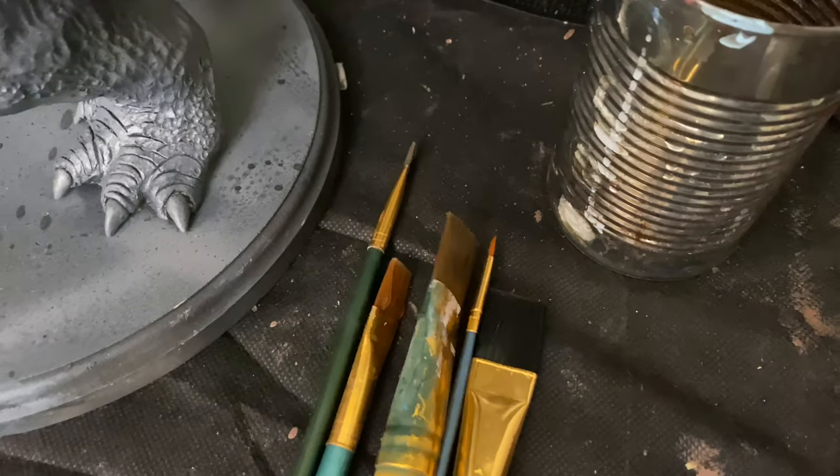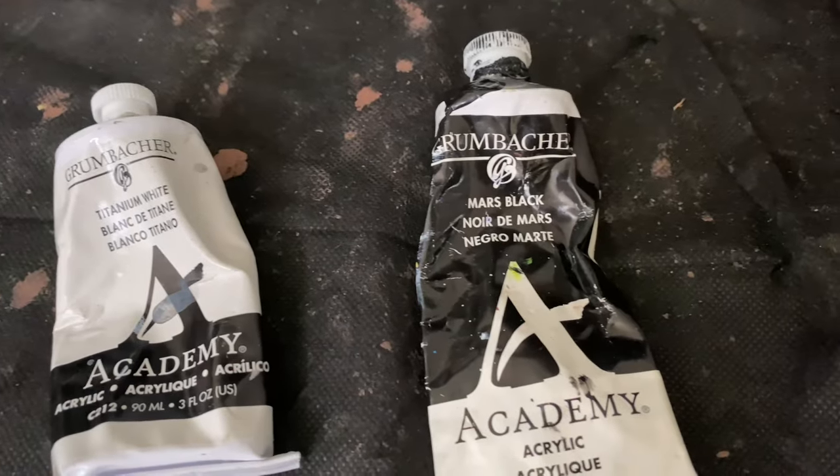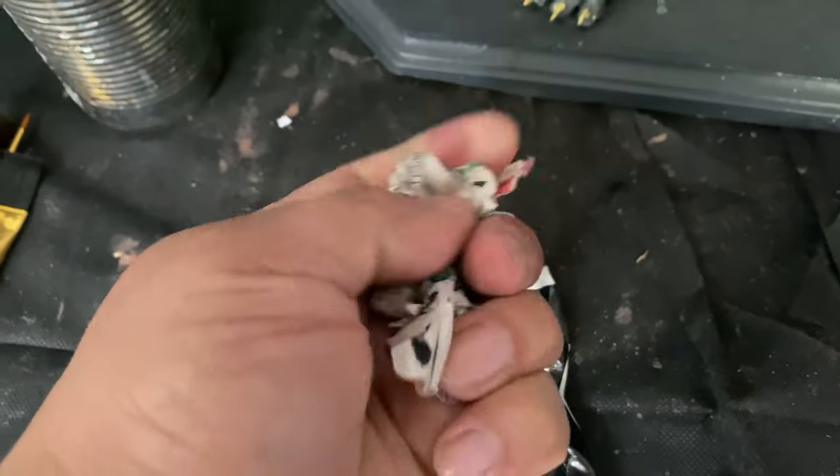I'm going to use just a few brushes, and also the colors white and black — that's it. I also have a crumbled up piece of newspaper that we're going to be using as well.